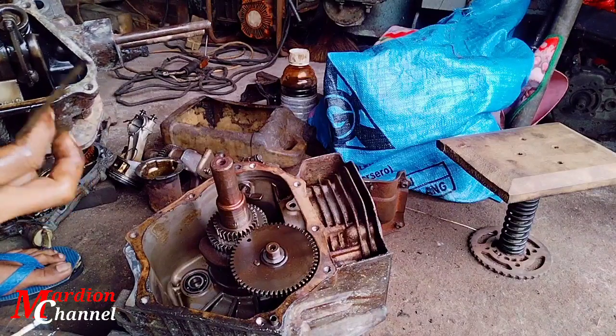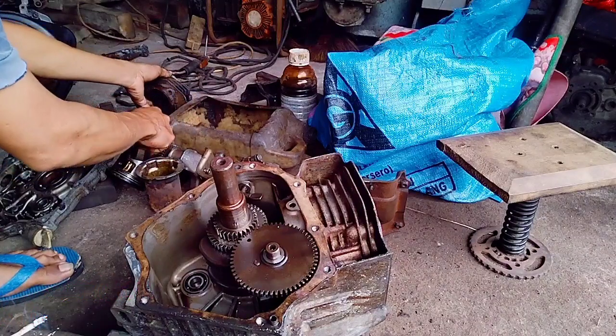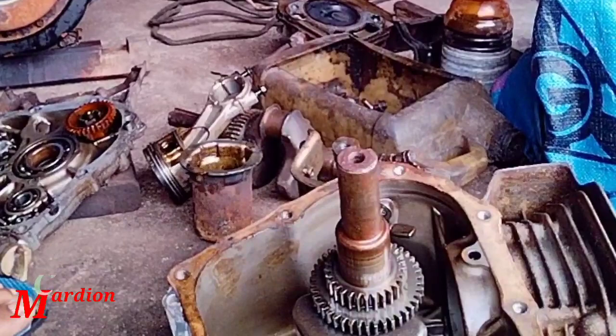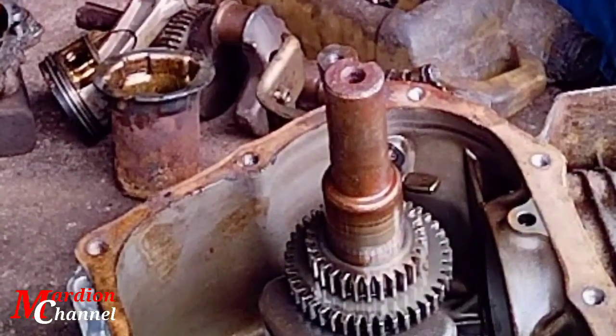Demikian saja pengalaman dan pengetahuan sedikit yang bisa saya bagikan. Mudah-mudahan bisa membawa manfaat. Ada salah dan kekurangannya saya mohon maaf. Wassalamualaikum Warahmatullahi Wabarakatuh.